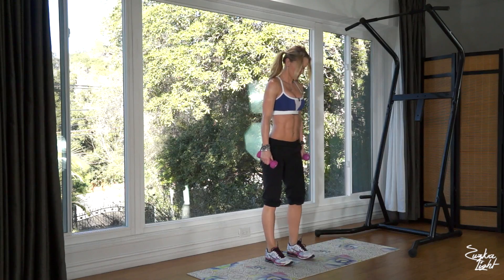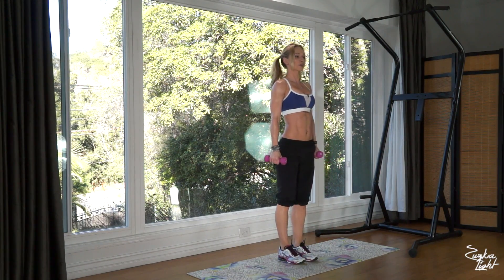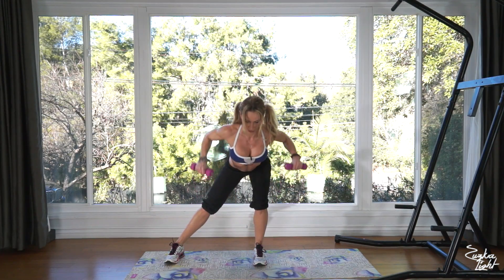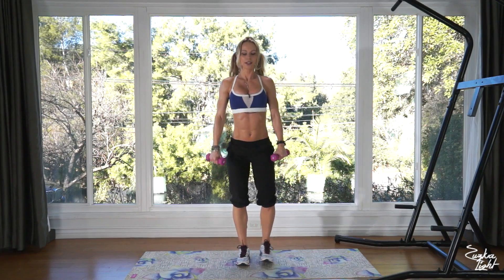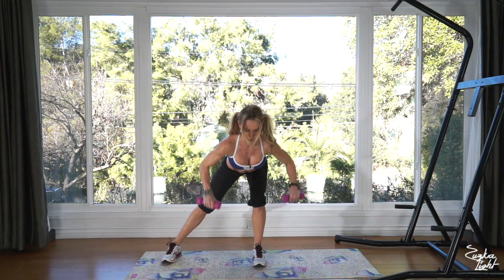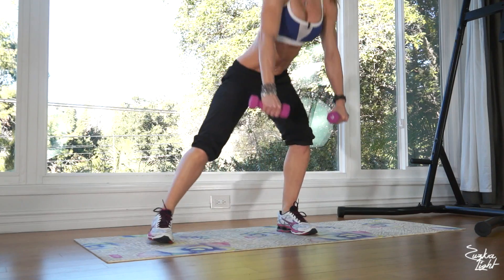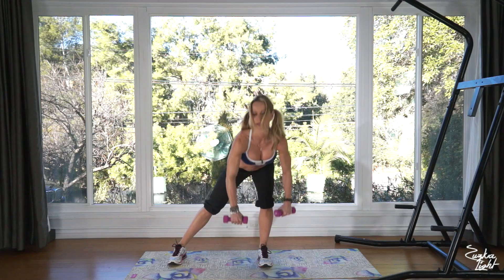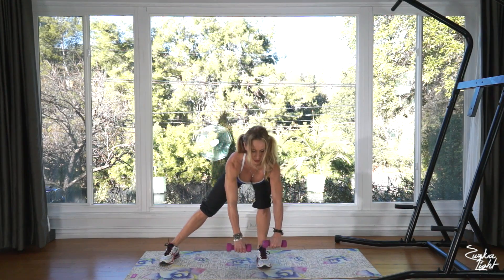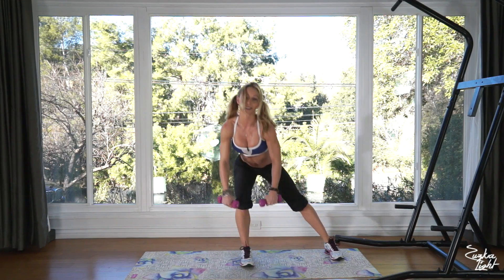Side lunge to bent over row. Keep your back straight, push off of your heel. Two, three, four, five, six, seven, eight, nine, and that's ten.